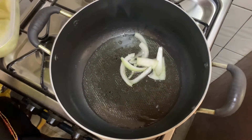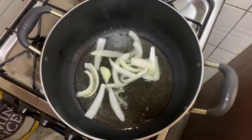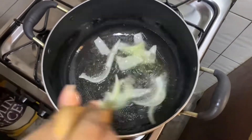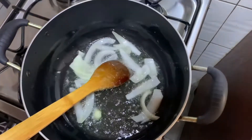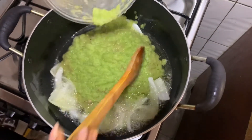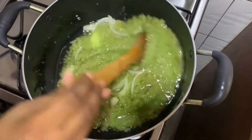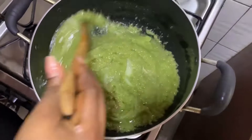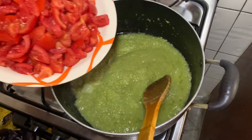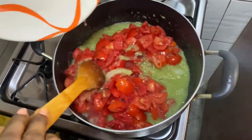I've heated my coconut oil and at this point I'm adding a little chopped onion. Now I'm adding my blended green pepper, which I've added onion and garlic to, into my oil and leaving it to cook for a while. I'm also going to be adding my fresh chopped tomatoes to the sauce.